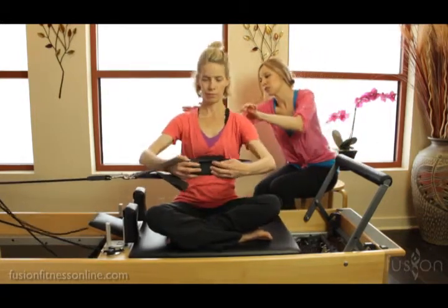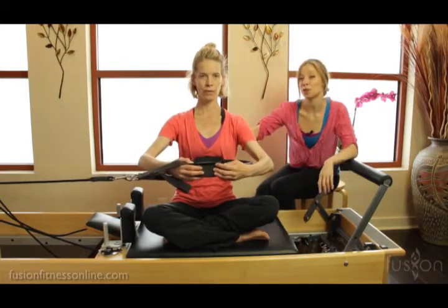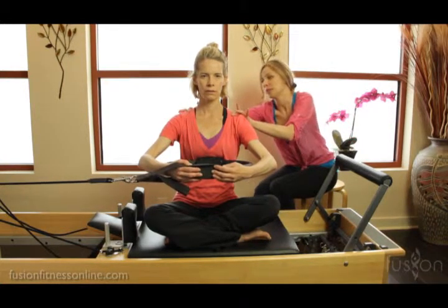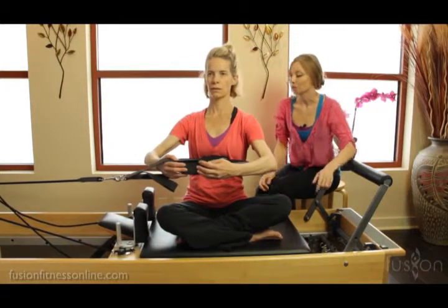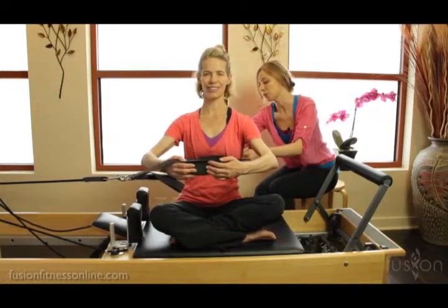First things first — I want you to start nice and centered, Jen. I like to let people take a few deep breaths here, find their sitting bones draping into the reformer, collarbones nice and wide. Now go ahead and start to take a turn towards the risers. Beautiful. Here is the start of a golf swing — and then go ahead and start to turn towards the springs.